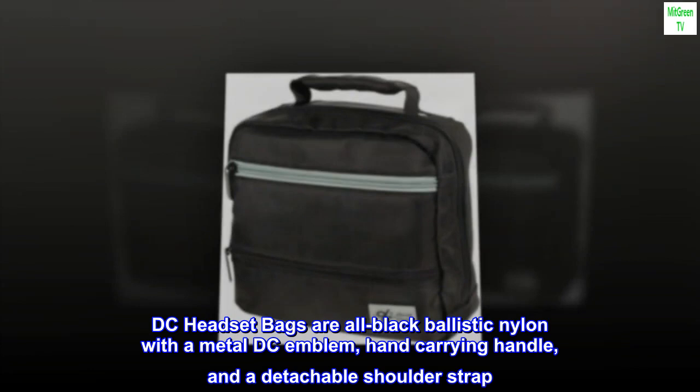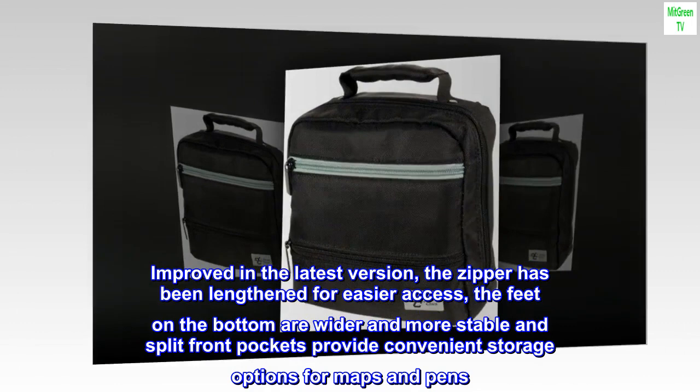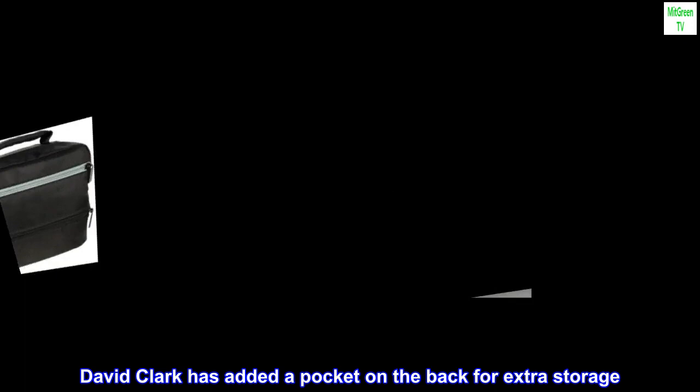Improved in the latest version, the zipper has been lengthened for easier access, the feet on the bottom are wider and more stable, and split front pockets provide convenient storage options for maps and pens. David Clark has also added a pocket on the back for extra storage.